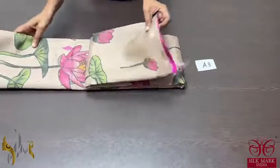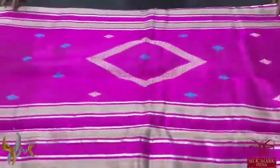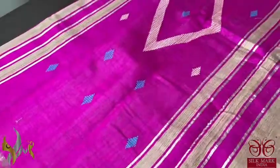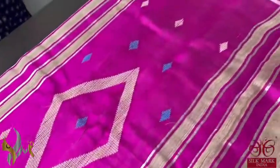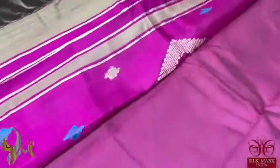Pure raw Tassa silk sari with very elegant jamdani weaves and digital print. The pallu features jamdani weaves in a dark pink color, almost a magenta pink with a very bright shade. Very beautiful jamdani works in the pallu.